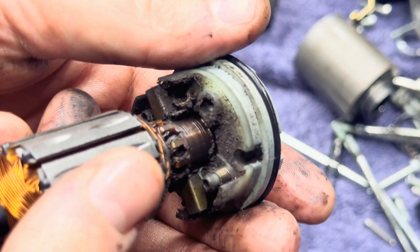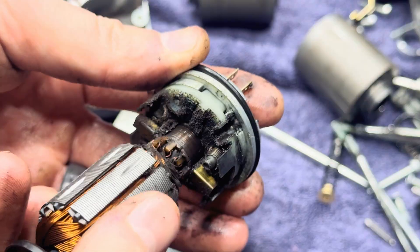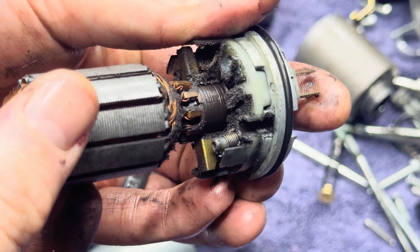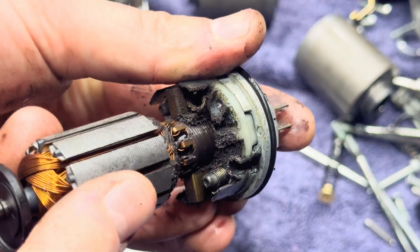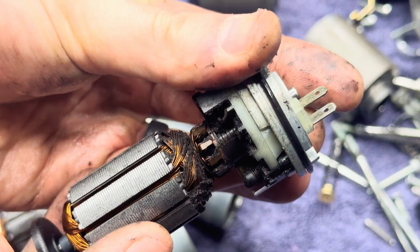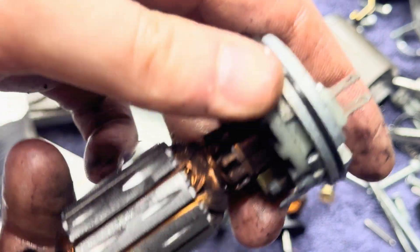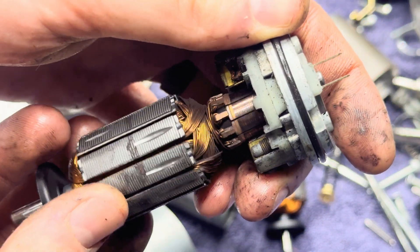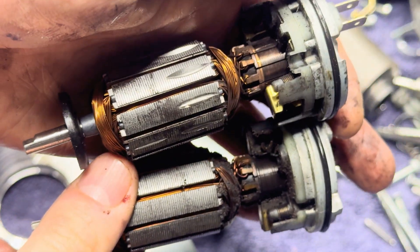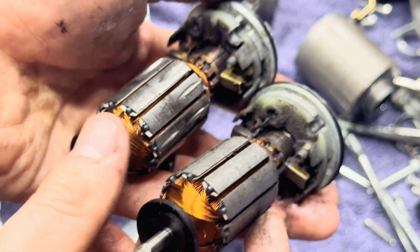Let's look at this one. Look at that in there — there's definitely some brake fluid in there. That right there is why the pump failed for sure. The windings are all full of garbage. Here's the other one — much better condition. We can do a little side by side. I'm assuming this one's bad, but I don't think you can buy these, so it's all going in the trash.